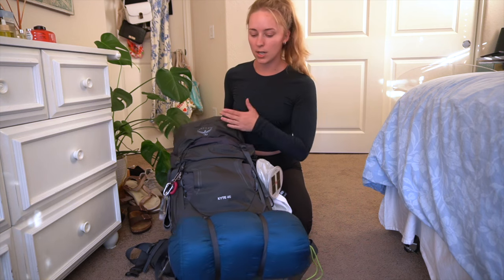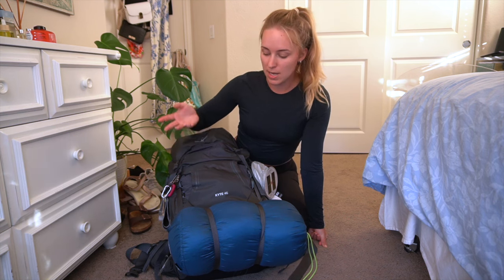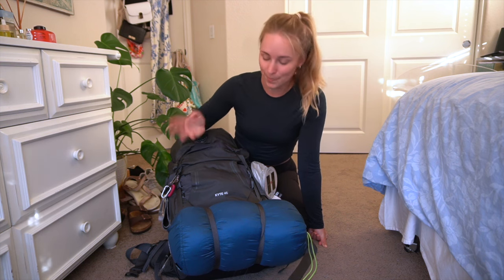Starting off with my backpack, I used the Osprey Kite 46 liter pack. A lot of people on the trail had about this size, if not bigger, and I think the size worked out perfectly — I had plenty of room. I saw some people with 60-plus liter bags and it just looked like too much. Note that for the Trans-Catalina Trail, they have a lot of amenities, so you don't need to bring as much stuff as you think.